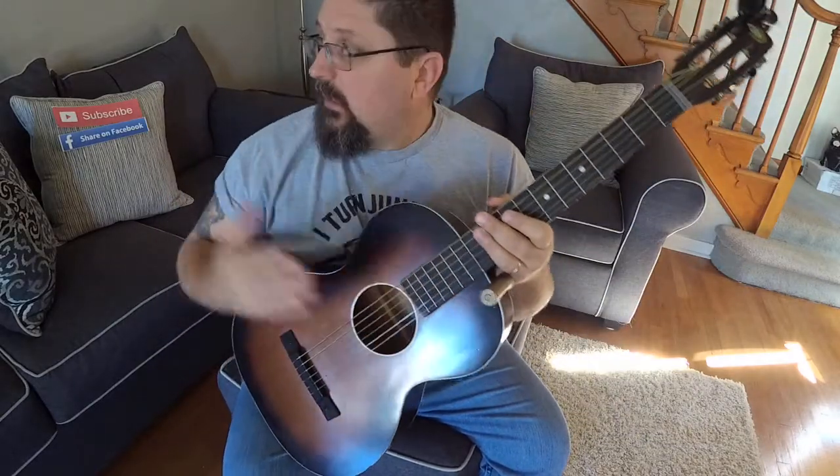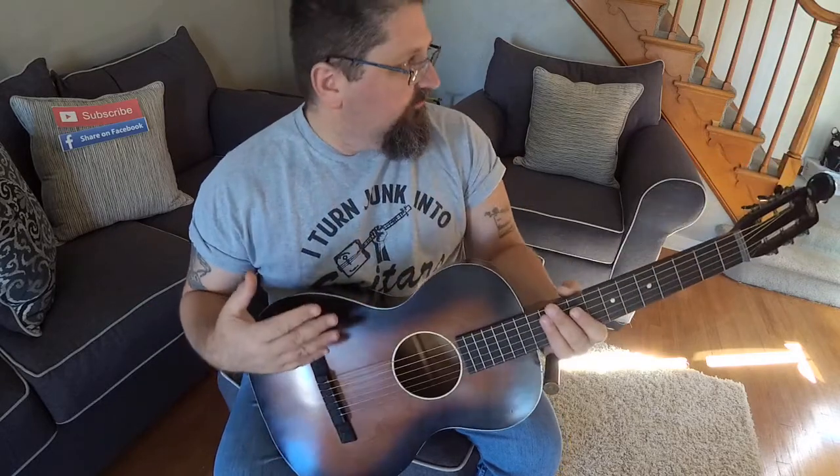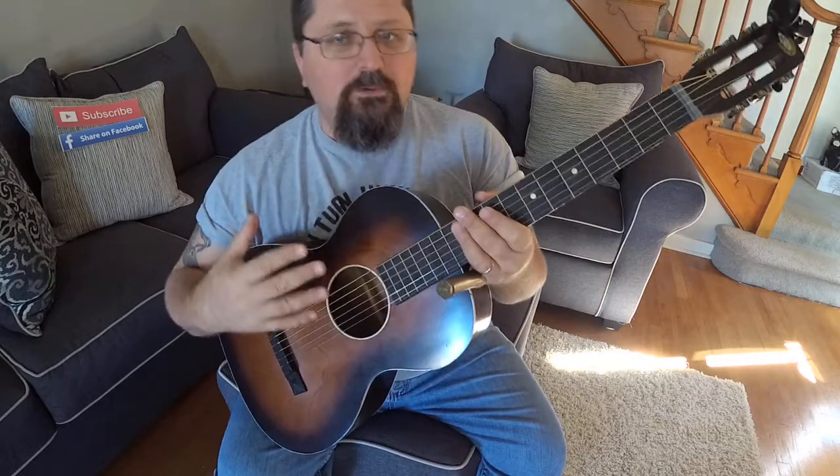Hey guys, it's Shane Spiel and welcome to my very first Living Room Lesson. These videos are different than my cigar box guitar lessons. First and foremost, I'm here in my own living room, and if you notice I'm holding a normal conventional guitar. In the back here is a dobro — I always keep conventional guitars in the living room.